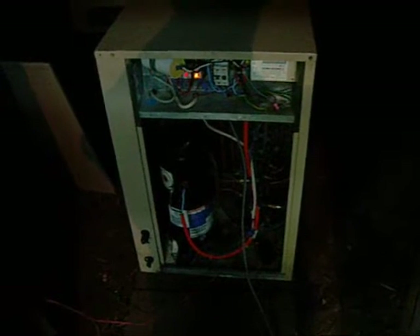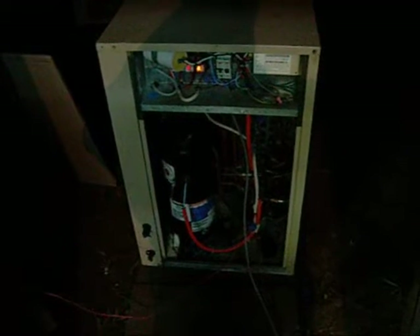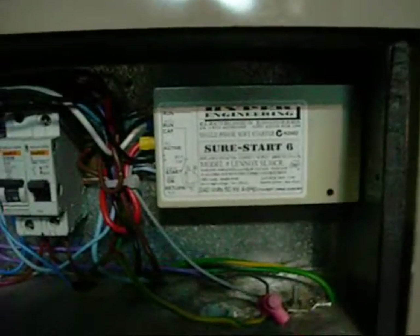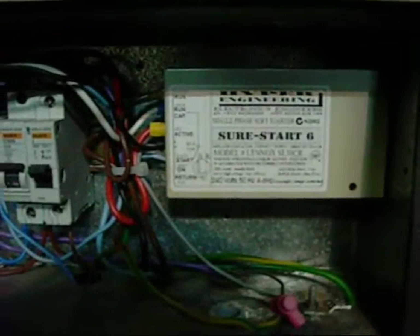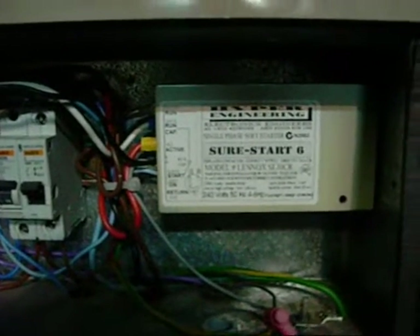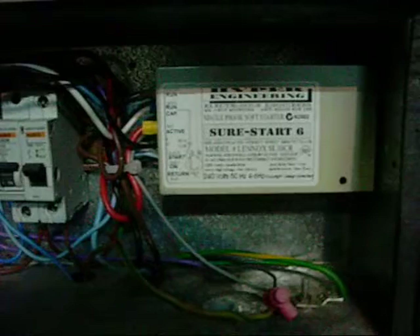Fan is running. The control module must be preventing startup of the compressor because it's not trying to trip out. I'm guessing this control module is the protection for the compressor — since there may be a fault, it's not going to let me try and start it up or see if it will kick over partially.